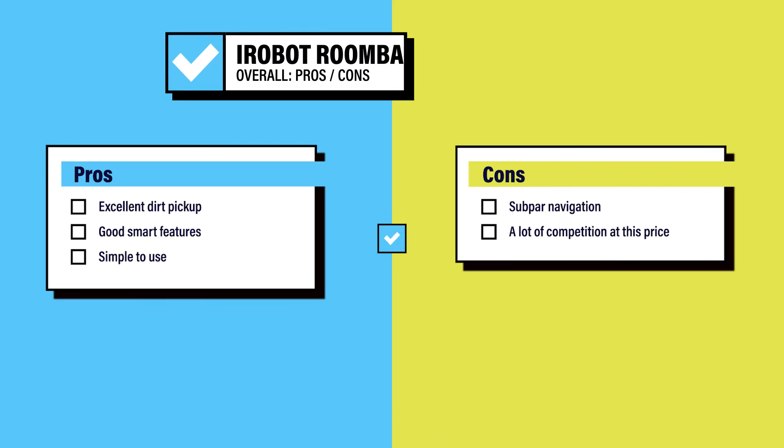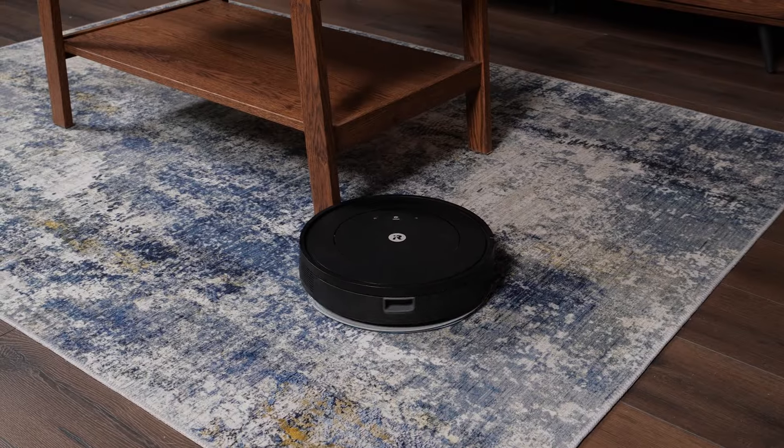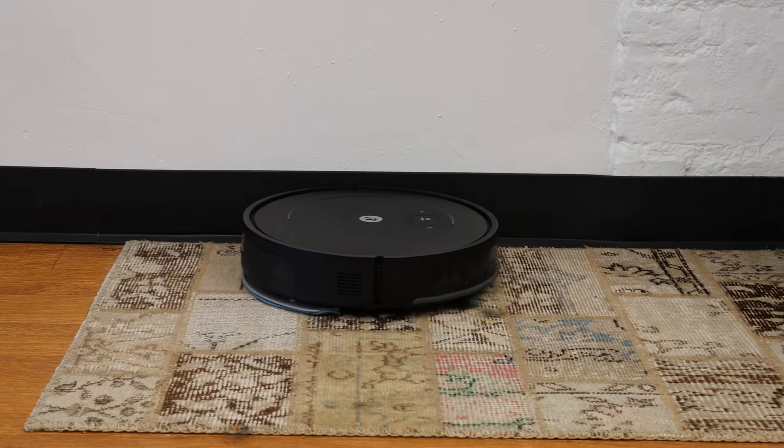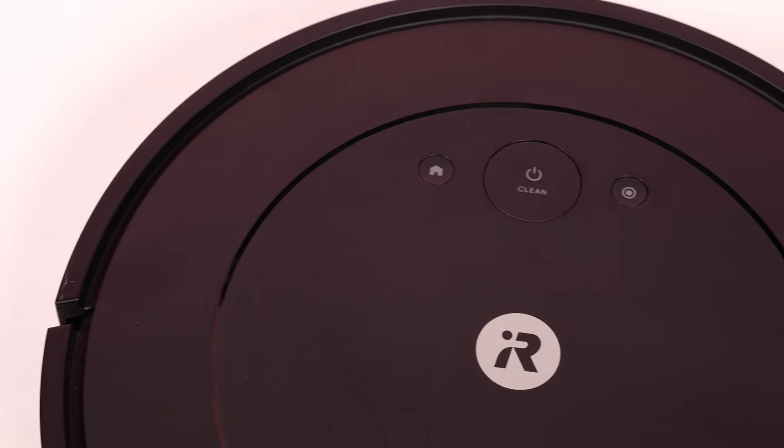Overall, the pros are excellent dirt pickup, good smart features for the price, and it is simple to use. The cons are that the navigation leaves a lot to be desired and the competition is fierce at this price point. Should you buy the iRobot Combo Essential? Yes, if you're looking for an affordable Roomba. The iRobot Combo Essential has great smart features, but you don't need to use them to get all of the great cleaning ability. And if you're looking for a robot vacuum that's super simple to use, this is a great option. For a full review and other robot vacuum reviews, head over to reviewed.com.